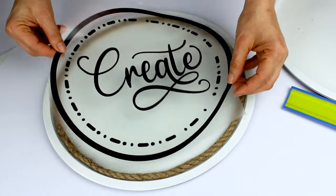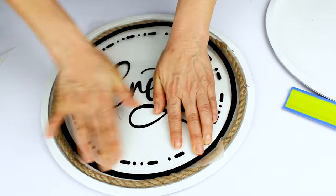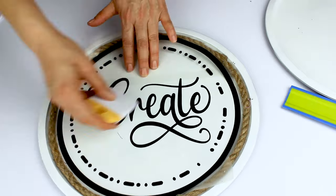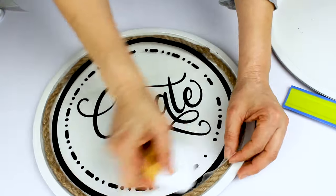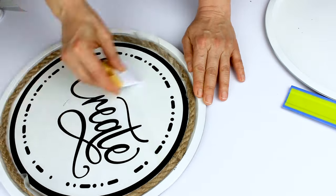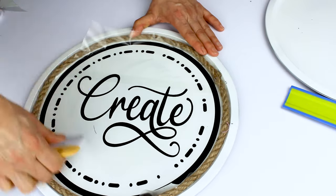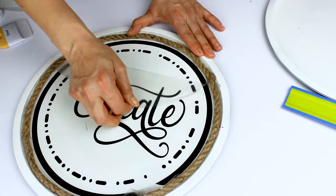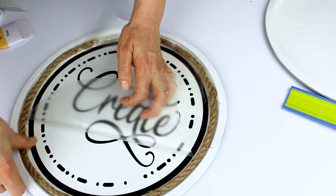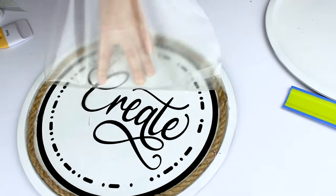Now let's transfer the vinyl onto the pizza pan. Or, if you wish, you may apply the vinyl before placing the rope. Now let's clean the vinyl.